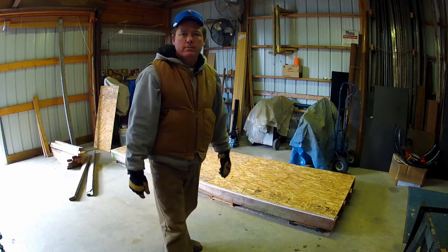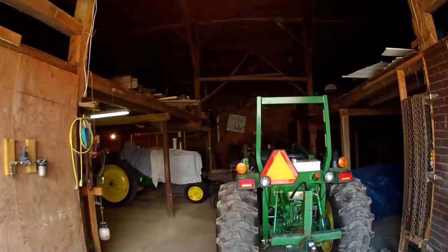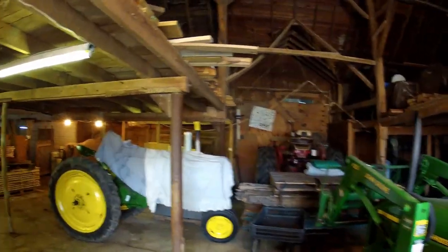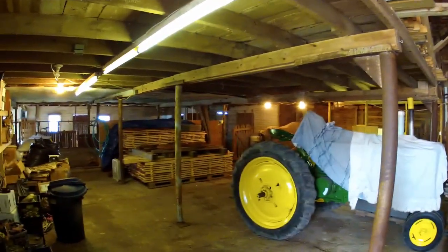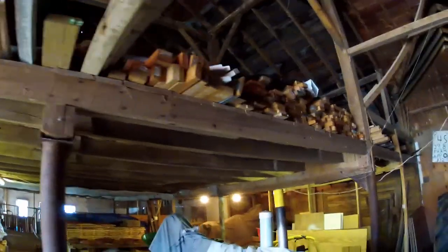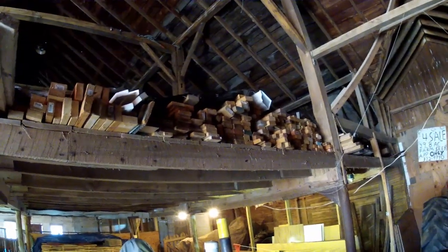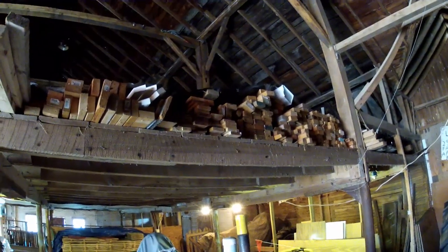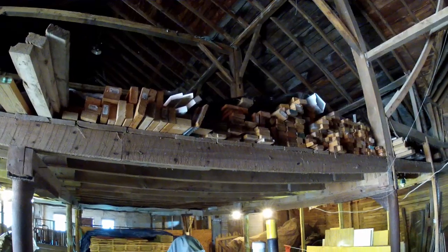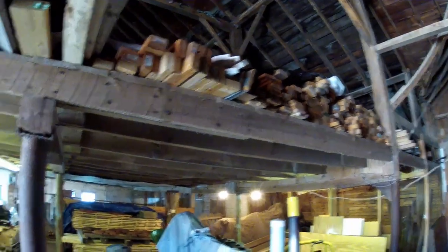Let's go get some wood. If you've seen the other video I did about my lumber, this will look a little familiar to you. The material I'm using to build the kiln — the 2x4s and stuff — most of which are recycled from the house we took down. A lot of little scraps, these are some of the bigger ones. I'm going to get up here and grab a couple of 12-footers and use those lengthwise down at the top of the kiln.